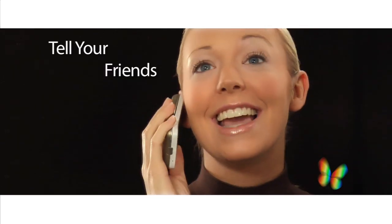Pass on the word and tell all of your friends about the flawless beauty of iLuminous.